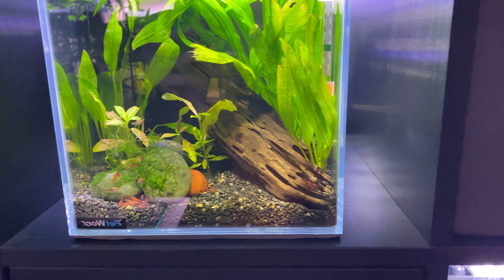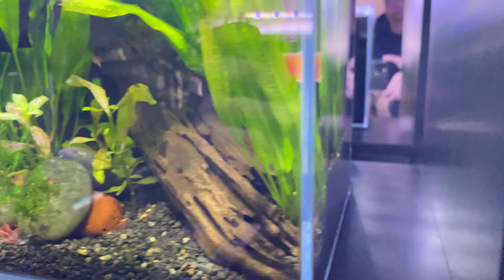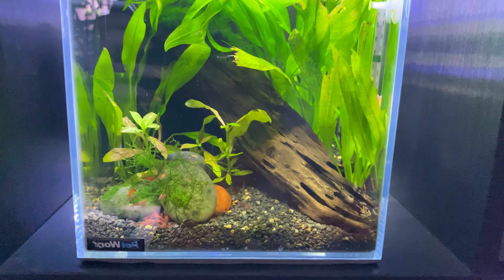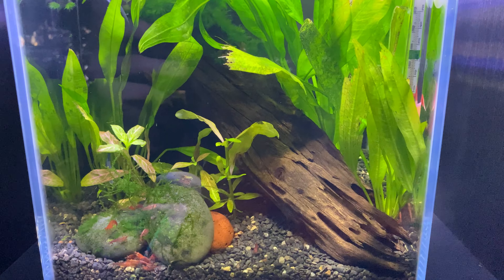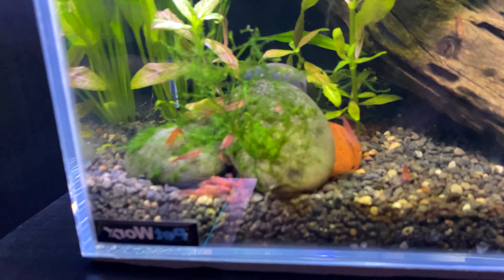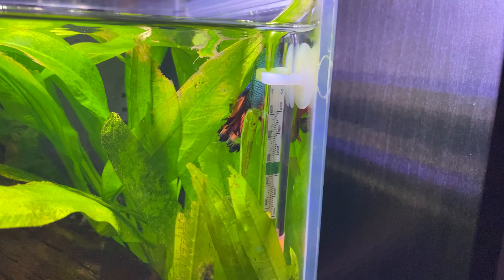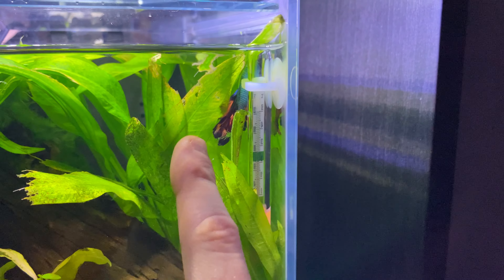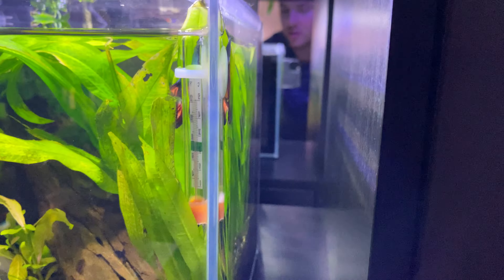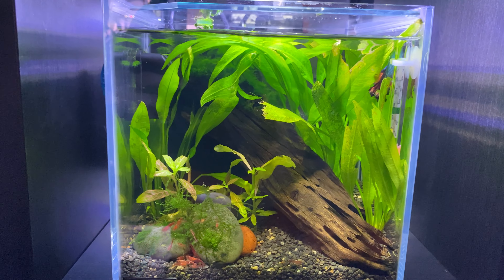Now let's check the red cherry shrimp aquarium where I added the Siamese fighter fish — he's a half-moon betta. He's still very shy; at the pet store he was just by himself in one of those little cube containers, not in a shrimp aquarium. But he hasn't bothered any of the shrimp at all, even when I dropped in an algae wafer. From this angle you can just see his beautiful colors — his body is a light blue, going into red, and then on the outskirts of his fins it's a dark purpley-black. It's stunning.